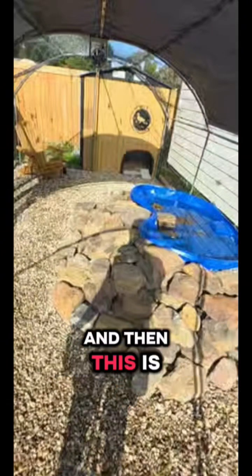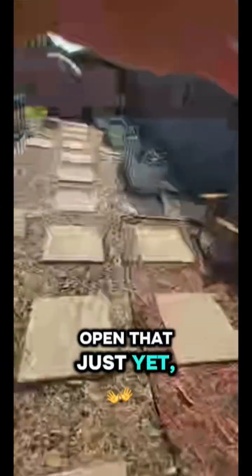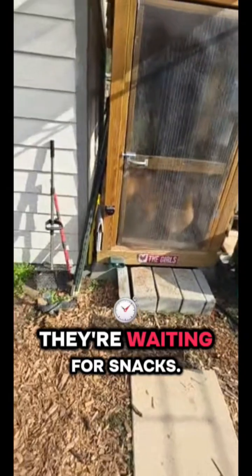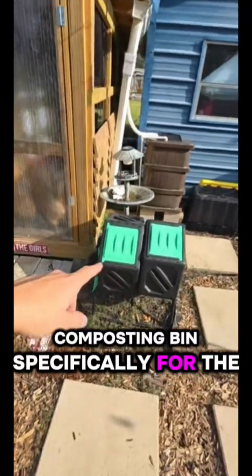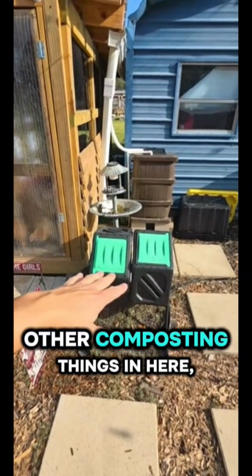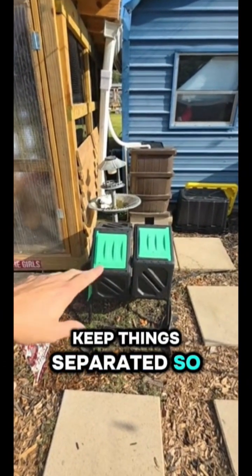This is the chicken area. I'm not going to open that just yet because you can see how they're all lined up waiting for snacks — I'll go get them and show them to you. This is a composting bin specifically for the chicken poop. I don't put any other composting things in here because I like to keep things separated so I know what I'm putting into the plants.